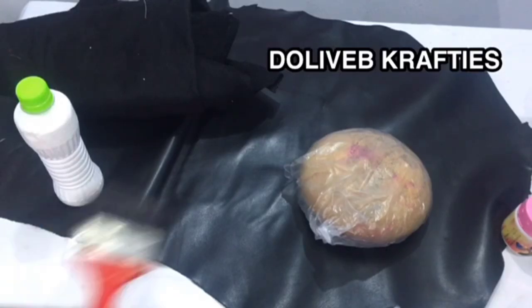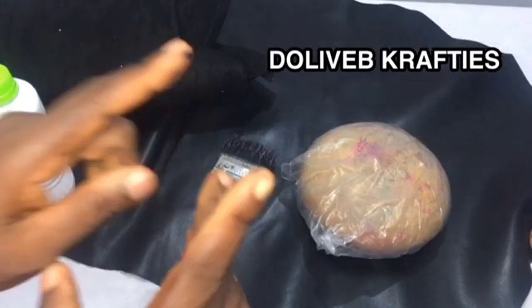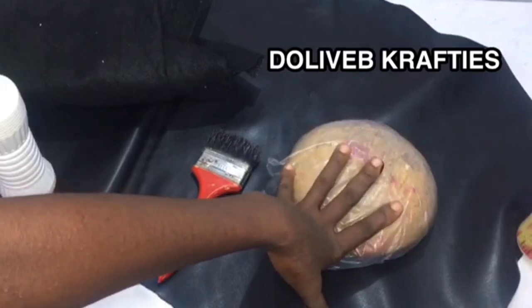Hello beautiful people, welcome back to the channel. If it's your first time, hello and welcome. If you're an old subscriber, welcome back. Today's video is on how to block a fascinator base using leather. If that's something you might be interested in, please keep watching.